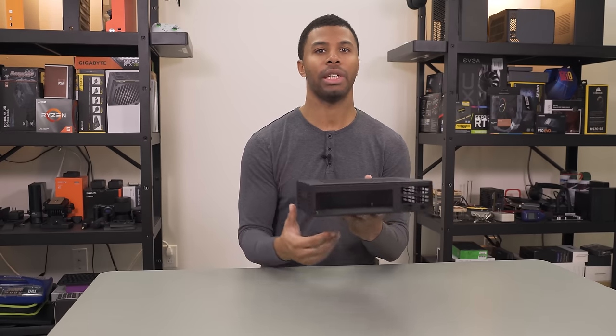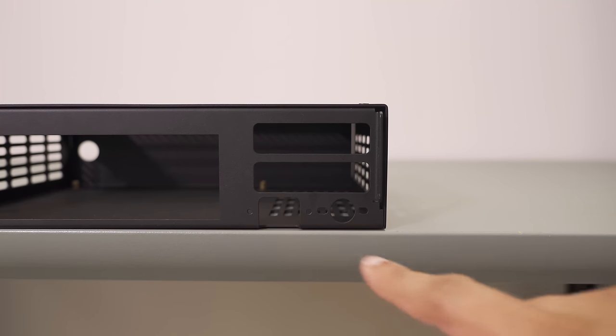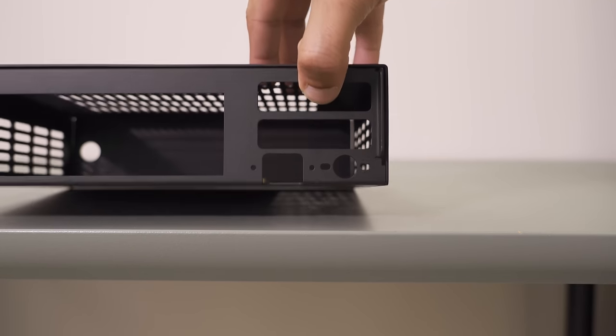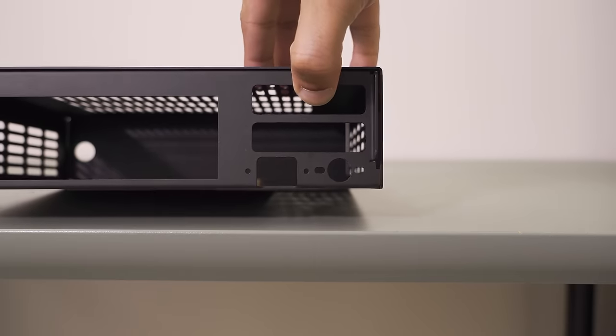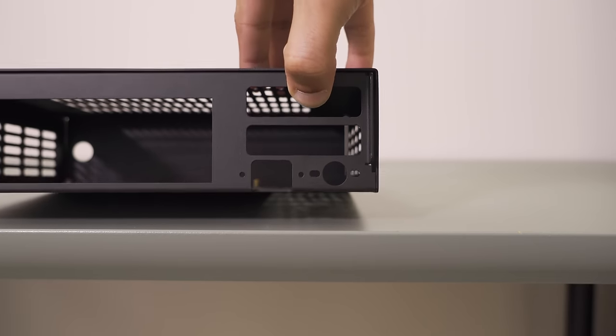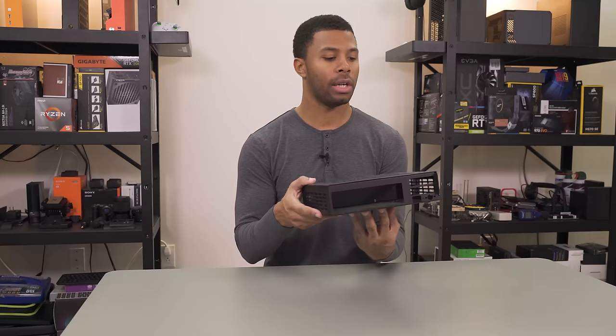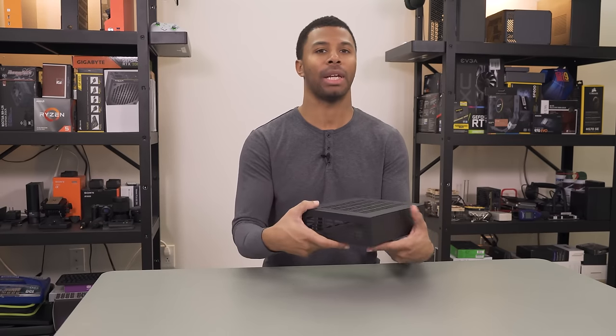Around back, you can see it's simply cut out for your IO. You have two different ports here for power plugs depending on what kind of DC-DC, AC-DC, internal or external power supply unit you go with. And then dual slots for that low profile GPU. There is a decent amount of room for flexibility as much as would be possible in a case like this.